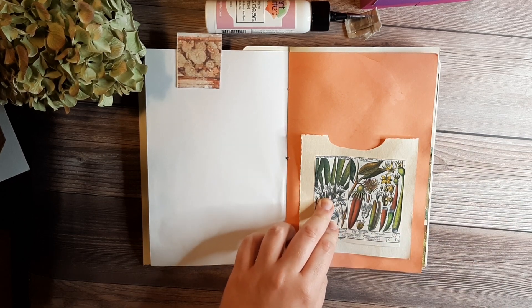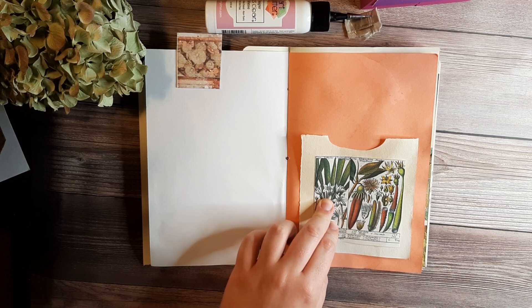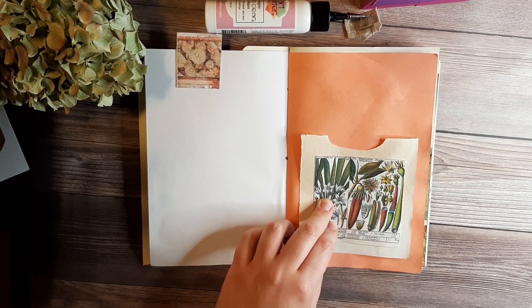When you're gluing a flat pocket like this, you will want to put your glue close to the edge and only run a thin bead of glue. This is so you don't close up too much of your pocket. I'm going to position my pockets near the bottom of the page, but leave a margin so it looks nice. Make sure you only glue the two sides and the bottom, and leave the top open.